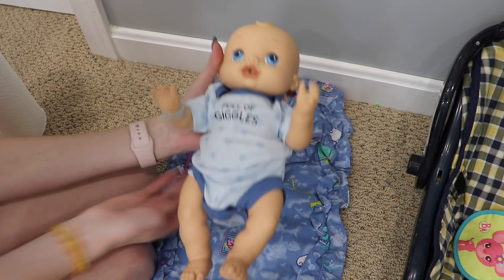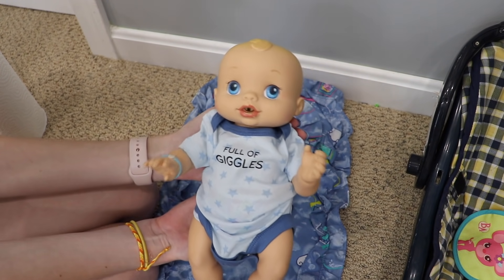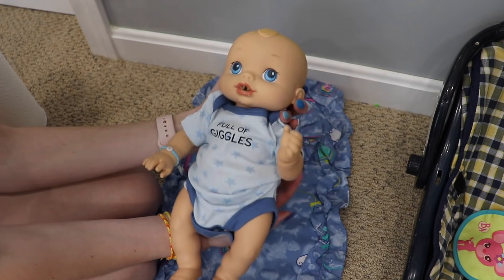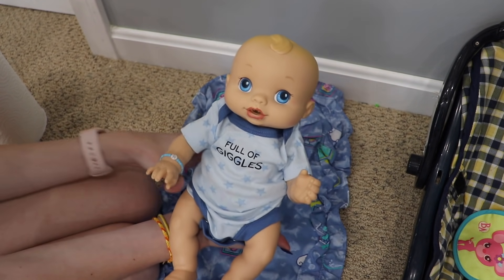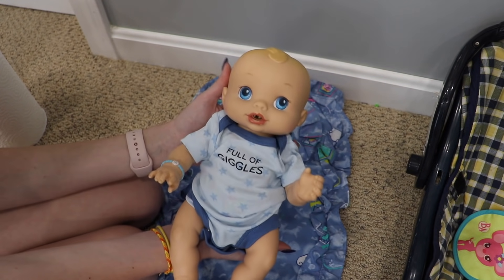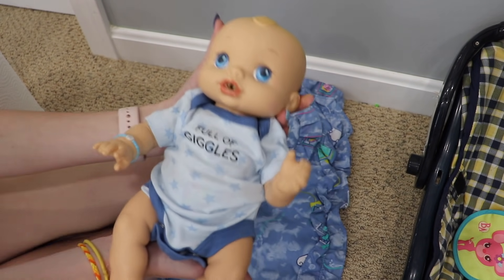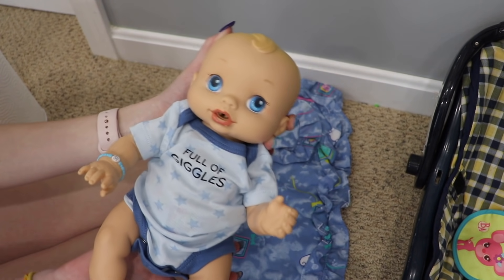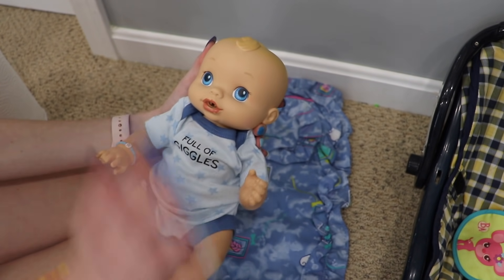Alright Liam, can you say bye to all the people? Thank you so much for watching our video with Baby Liam — he's very cute, and his shirt is true 'Full of Giggles.' Thanks so much for watching! Please click like and subscribe, and let us know in the comments if you like to feed your Baby Alives on or off. We'll see you guys later — bye!